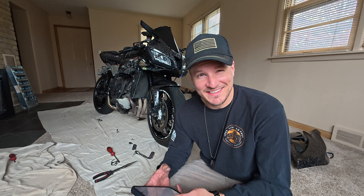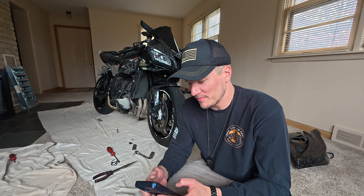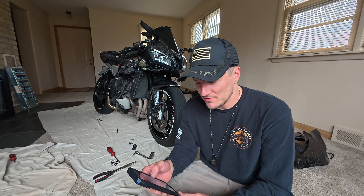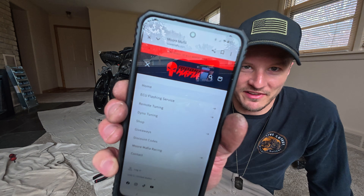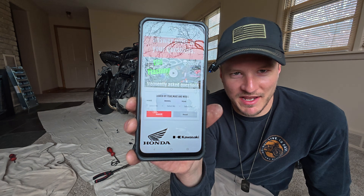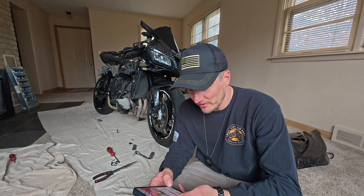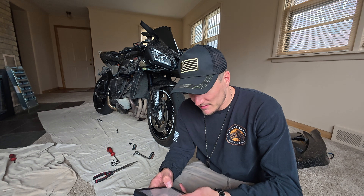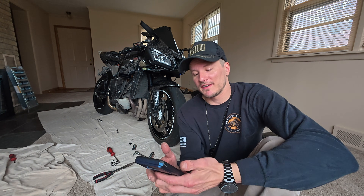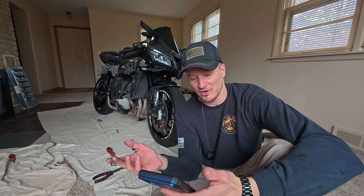All right, so the way that these ECU tunes go down — first you go to the More Mafia website. Then you just go over to the menu, go to ECU flashing service up there. And then you're just going to enter your make, your model, all the info, the year of your bike. So we'll select Honda — it's going to be the CBR600RR. For the CBR600RRs, they can be tuned from 2007 to current model years.